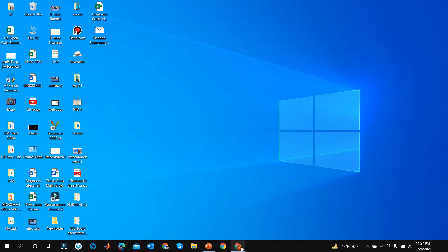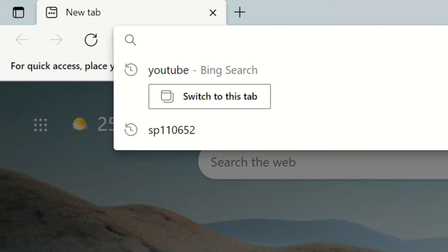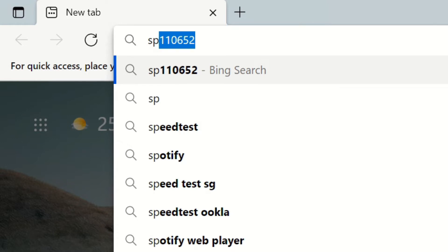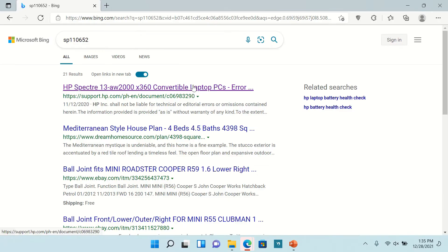First, log into any browser and Google 'sp110652'. You will find the driver link in the description. The Google result page will come up — enter the first result.